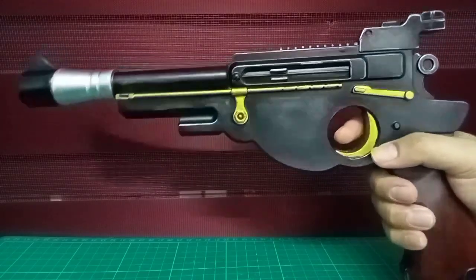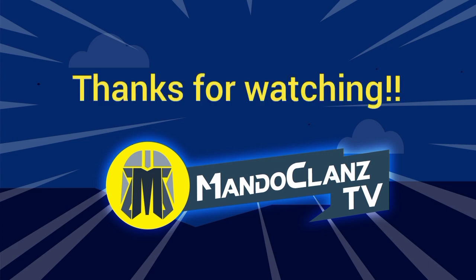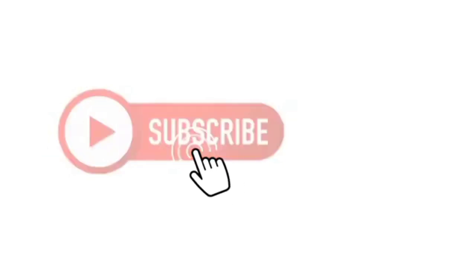I know it's not perfect, but it's gonna complete my Mandalorian costume. I hope you all like my video, thanks for watching and your support. Please do subscribe, like, and share if you like it.